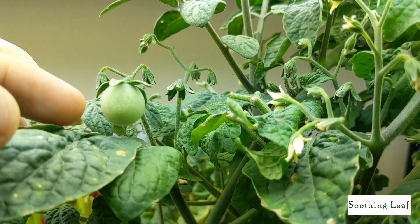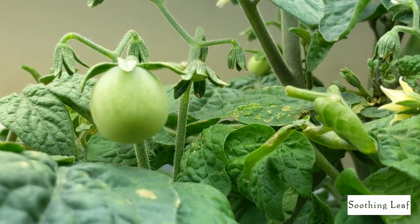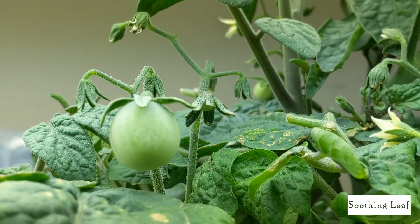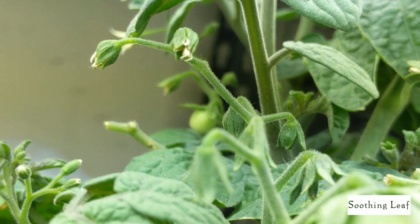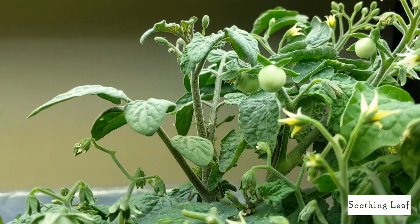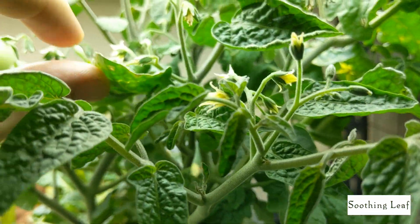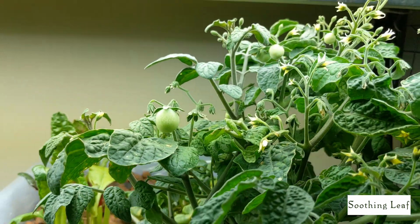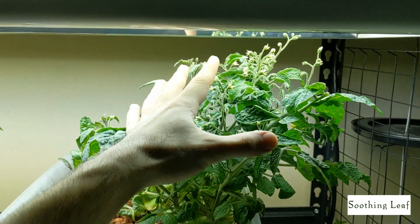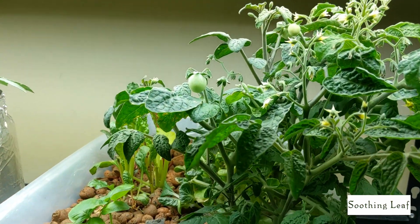It hasn't begun to put on any color yet, however the fruit does look absolutely beautiful. Let me zoom in a little bit — you can see a nice up-close shot of this beautiful little tomato fruit growing. From this angle there's one back there and a few here and there. I can't wait for this thing to start putting on hints of red and orange. It's going to look really beautiful in the system. Stepping back, you can see just how large the plant got since the last update. Here's a comparison with my hand — it looks like it's probably about a foot long.